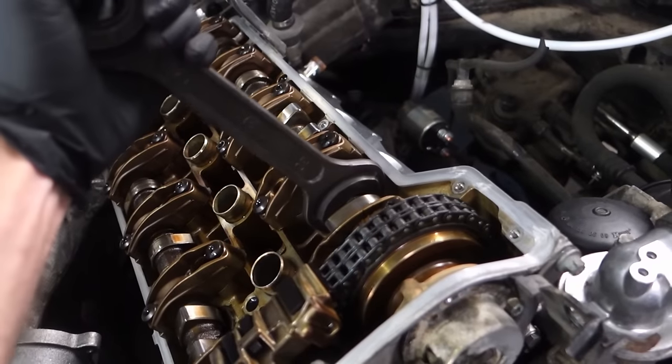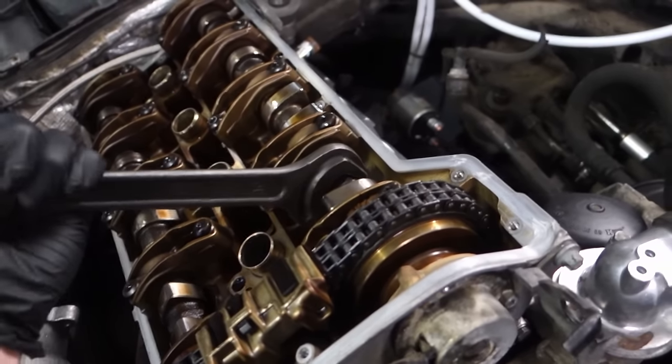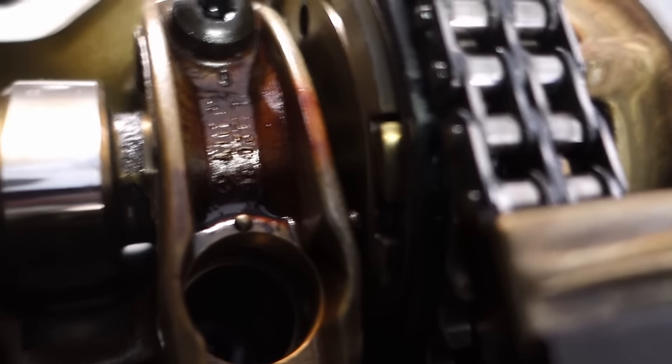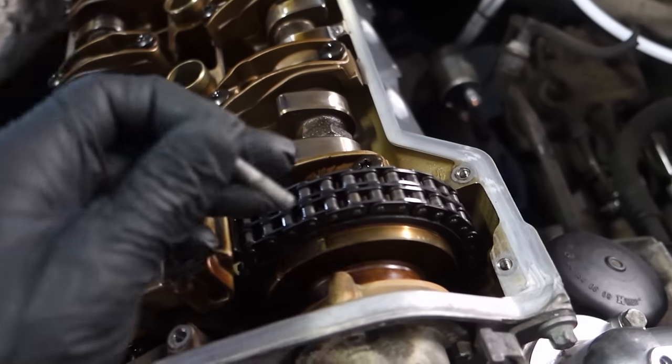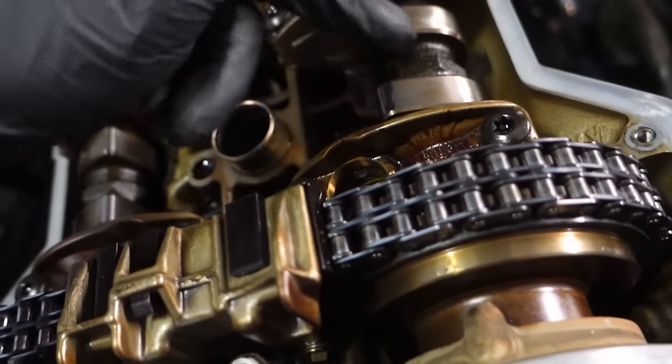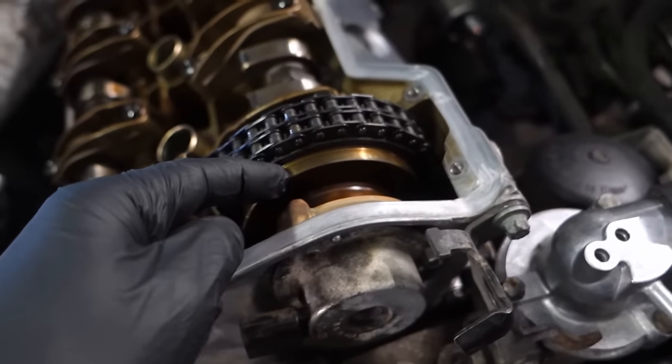The VANOS system is always open — it's not locking. You also have to understand that the locking pin locks the camshaft, not the VANOS system.